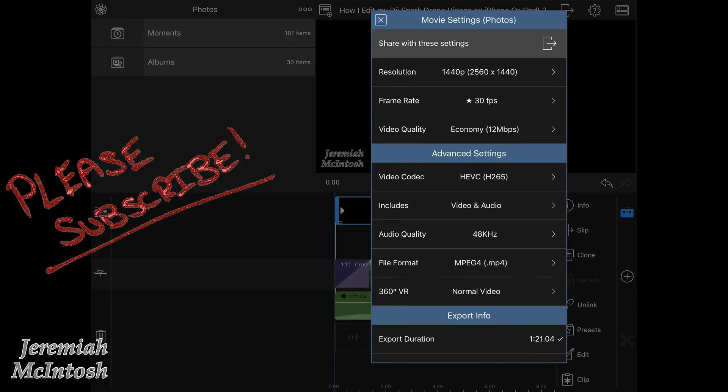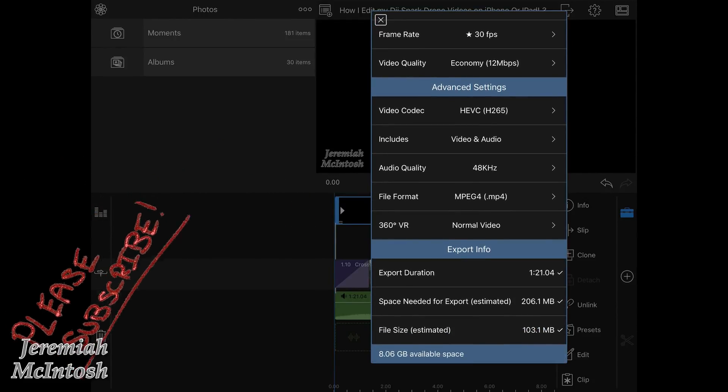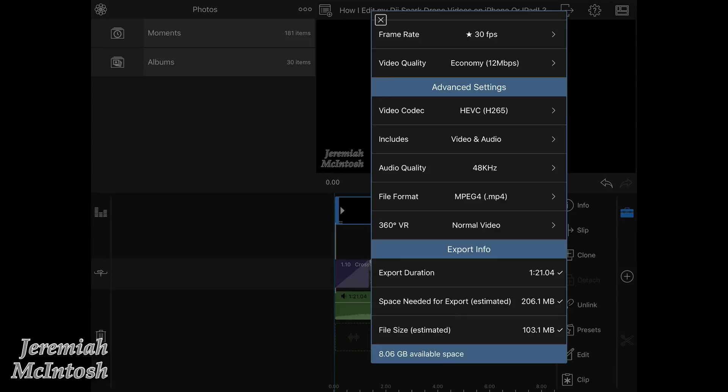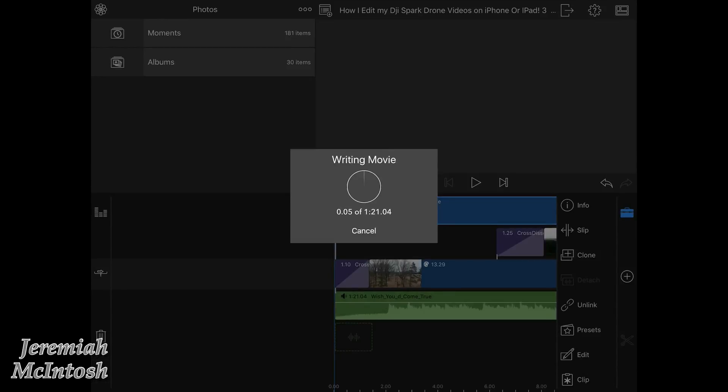If you guys haven't already, please subscribe and share this video with anyone who might find it interesting or helpful. Let me know in the comments what you think, what you edit with, and if you have any questions. Please watch till the end so you can see the little clip I made. Thanks for watching guys and I will see you on the next one.